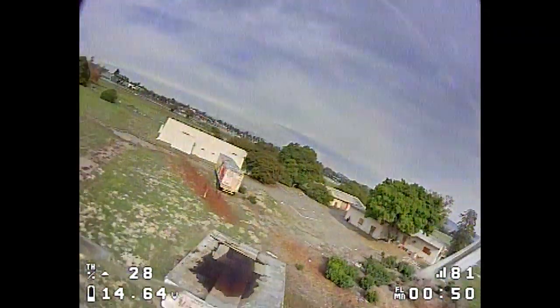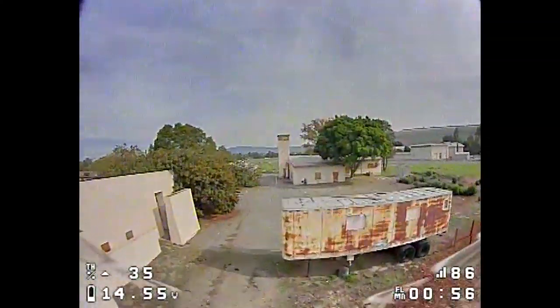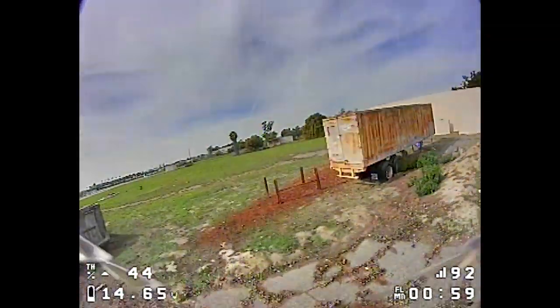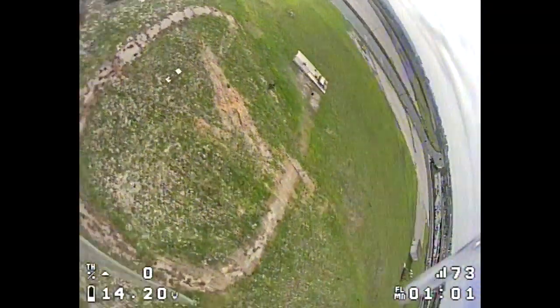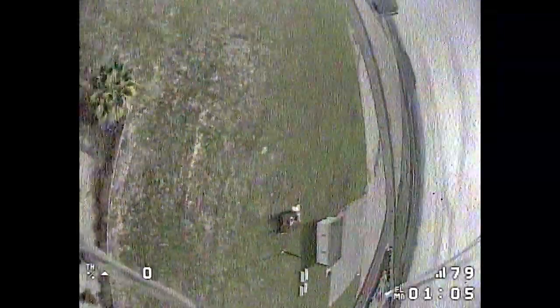I think the size of the motor and the KV makes it a very amp-hungry motor. I'm already getting a land-now warning, so very short flight time.